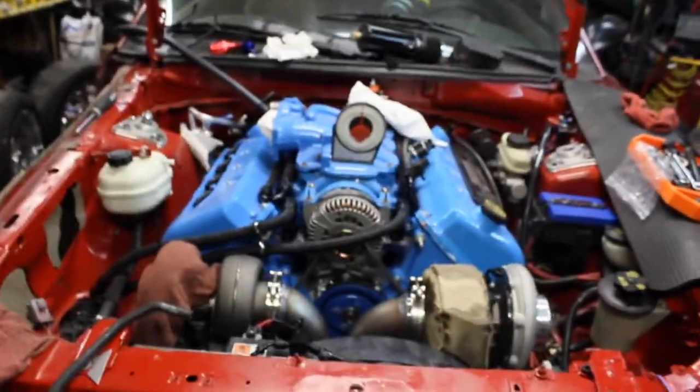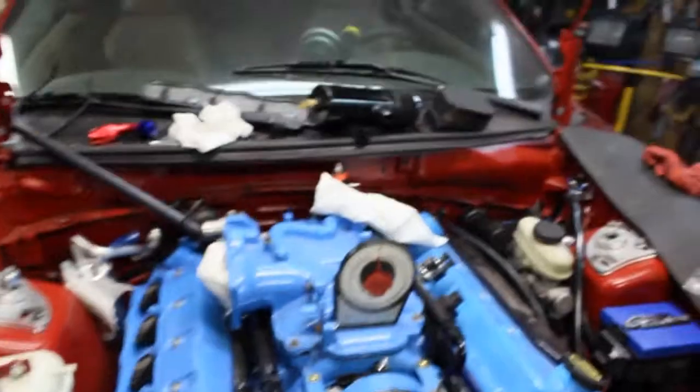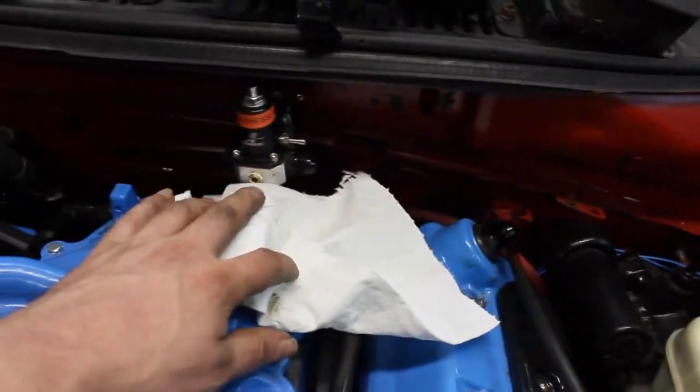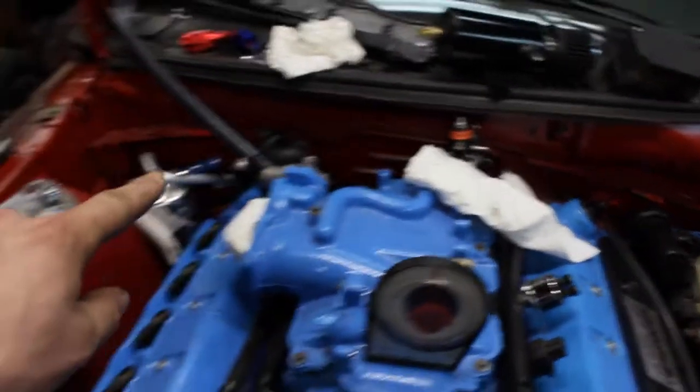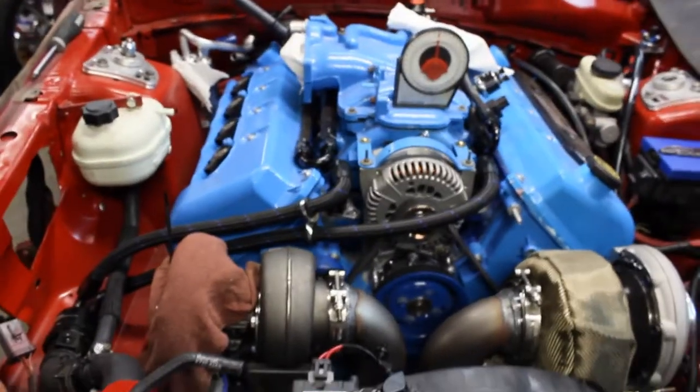And then the last thing on the fuel system — I've got to run the return line from the regulator up there. It's hiding behind this towel here. I've got to get the return line off that, run it into the fender well underneath the car and back to the fuel cell, and then that will be complete.